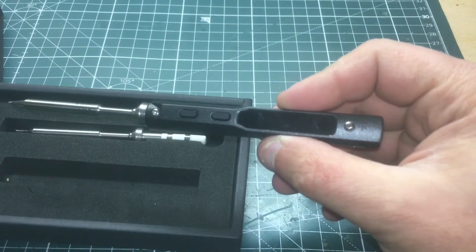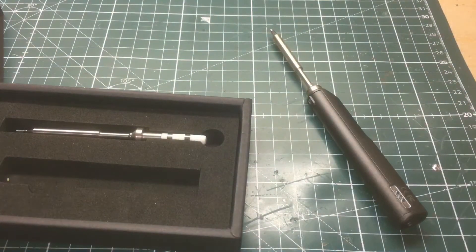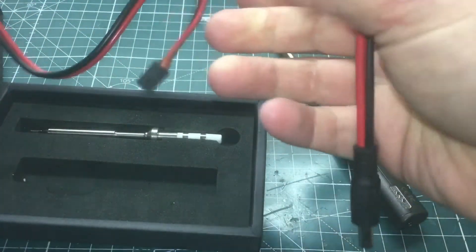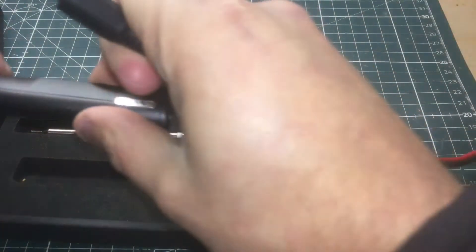You can use any battery from 3S to almost 6S. What you'll need — and it does not come with it — is a connector. You'll need something like this: an XT60 to barrel connector. That is an additional expense on top of the actual iron.